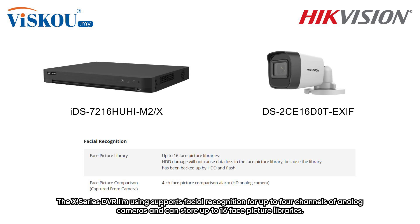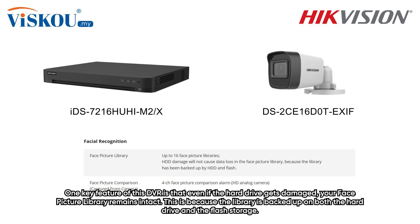The X-Series DVR supports facial recognition for up to 4 channels of analog cameras and can store up to 16 face picture libraries. One key feature is that even if the hard drive gets damaged, your face picture library remains intact, because the library is backed up on both the hard drive and the flash storage.